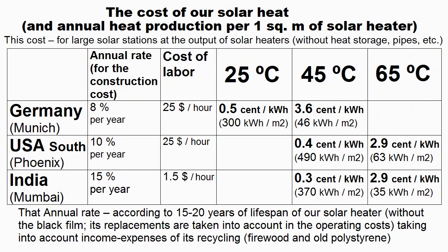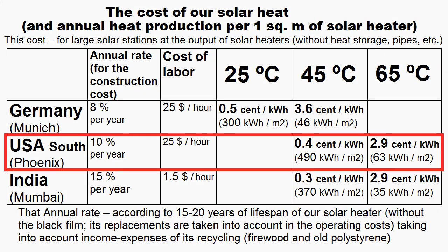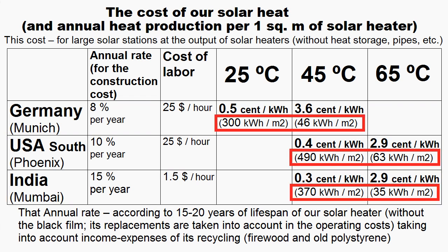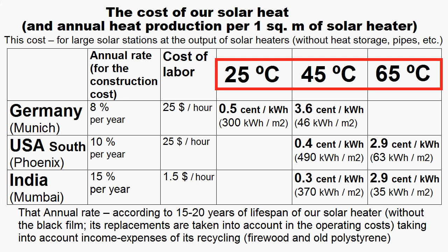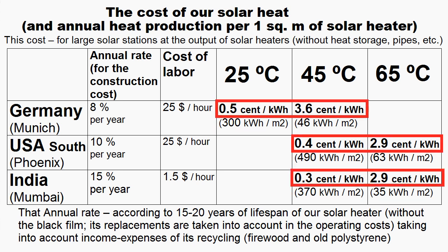This is the cost of heat from our solar heater for the cases of Germany, the USA and India, and this is the amount of heat produced by 1 square meter of our heater for a year. These columns describe cost of capital and cost of labor, and they affect the cost of our heat very much. The increase of temperature of our heat radically reduces its production and radically increases its cost. This cost is approximately equal to the cost of heat from natural gas, while certain cases correspond to very cheap solar heat which is about 10 times cheaper than heat from gas or other alternatives.